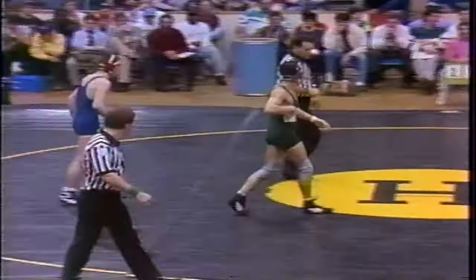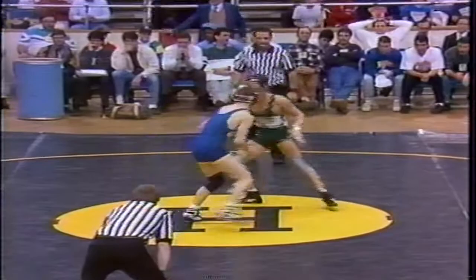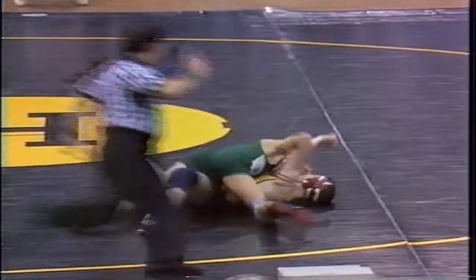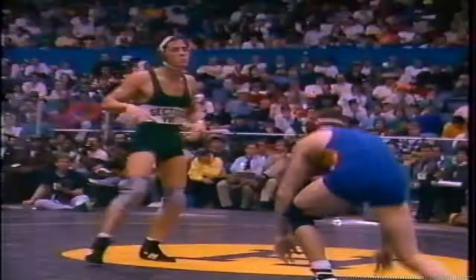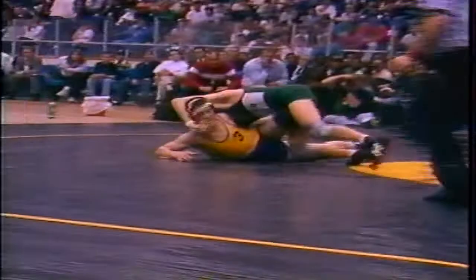126 pounds. DeMaria catches for two — no back points. And he lets him up. Both wrestlers shot at the same time, DeMaria came up on top. DeMaria's got — oh, nice — almost an ankle pick. Now he goes up high. He gets parallel to the mat and boy, it's tough to defend. Really a quick, quick takedown.